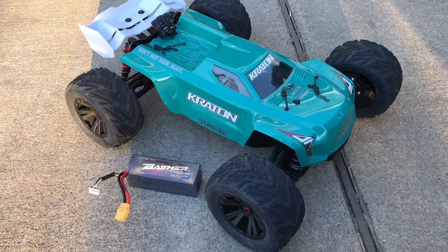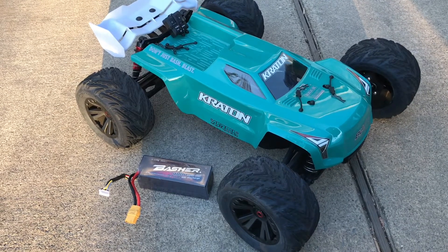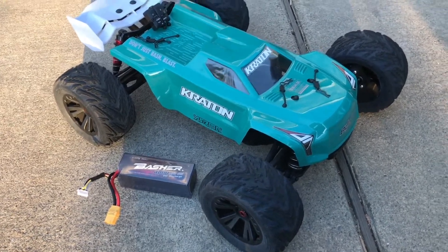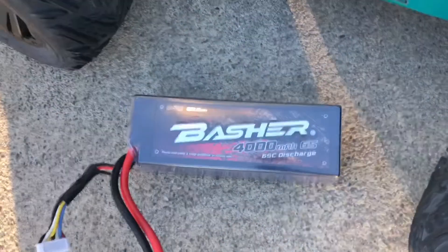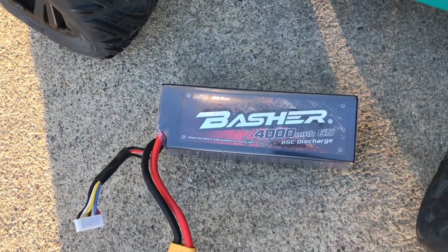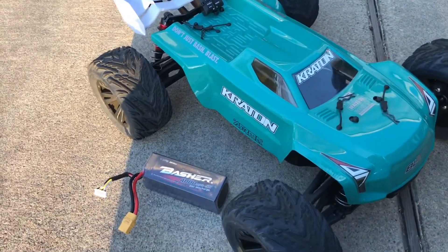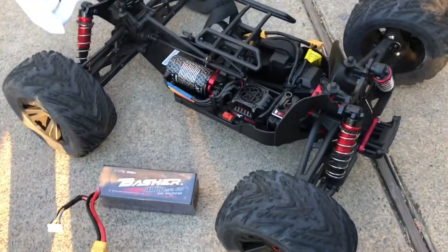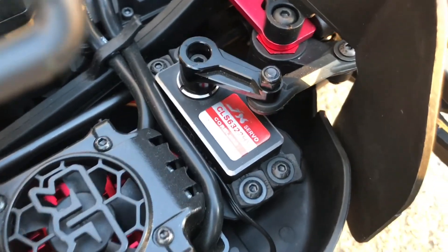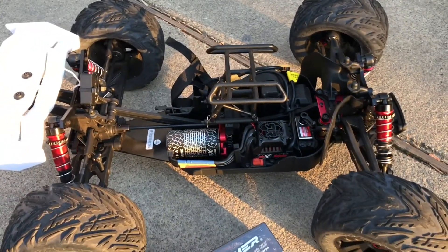So RC here with another quick speed test. I haven't run my Creighton V3 in a while, so I decided to take it out today. I'll be using the same battery from my previous run — it's the Basher 4000mAh 6S 65C discharge. Everything is a stack except for the steering servo; I believe it's 25kg, it's a JX servo. Stay tuned guys, see you in a bit.